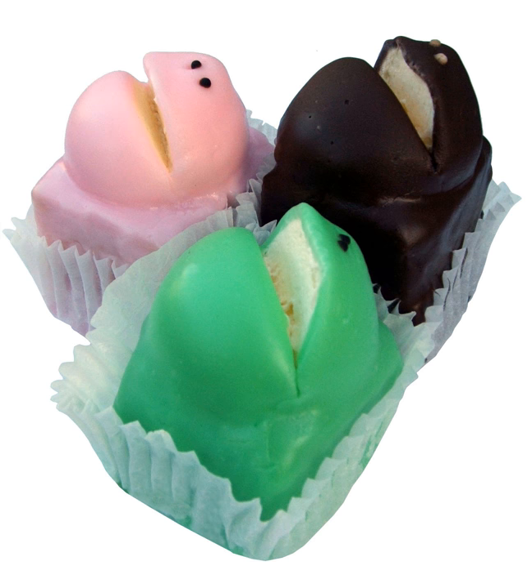The success of the frog cake has led to imitations, and in response Balfour's registered both the name and the shape of the product as a trademark in 2001.